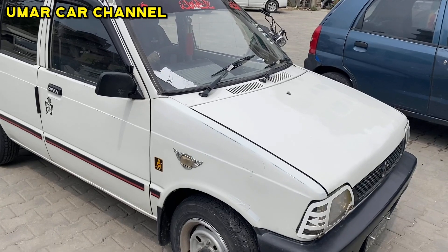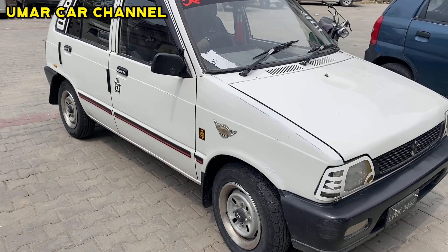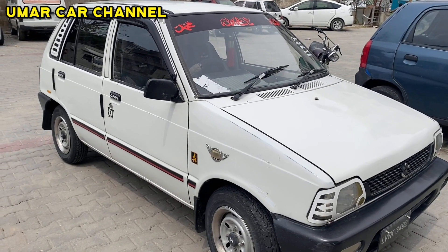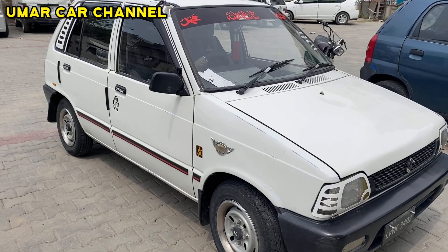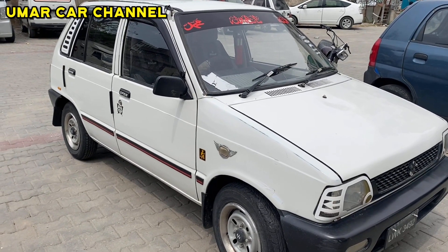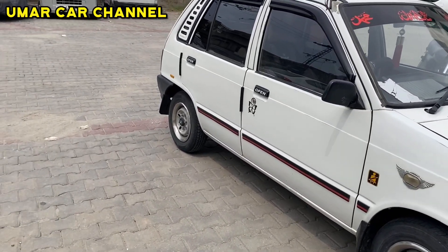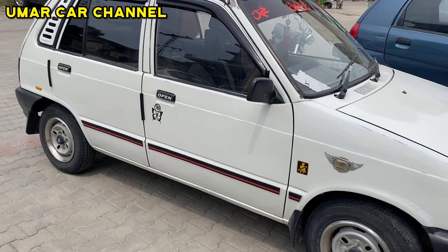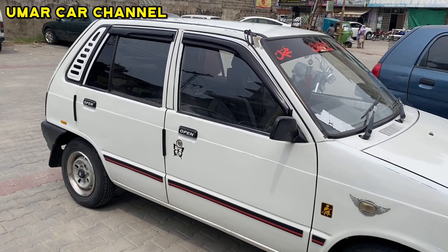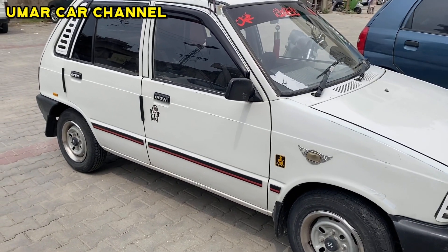This is a Suzuki Mehran model, registered in Lahore. We can give you all information in detail. The owner's number is on screen. The owner can be contacted to purchase the car. At this time the car is located at Rawalpindi Committee. The owner is available to check the car.